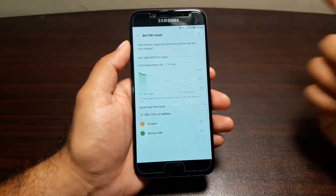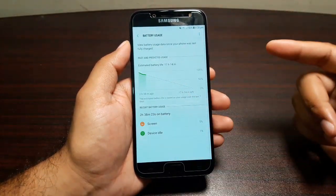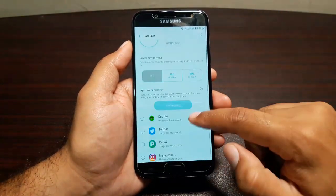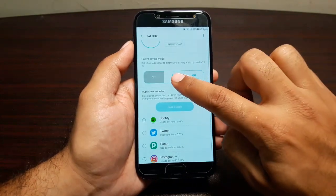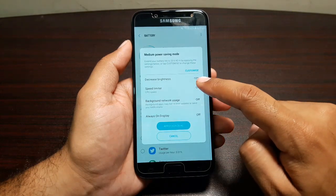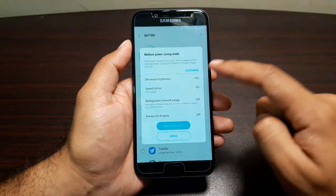In here you have a few options. You can view your battery usage — seeing how much battery is being used and which apps have been using it. We also have some power saving modes: Mid mode and Max mode.